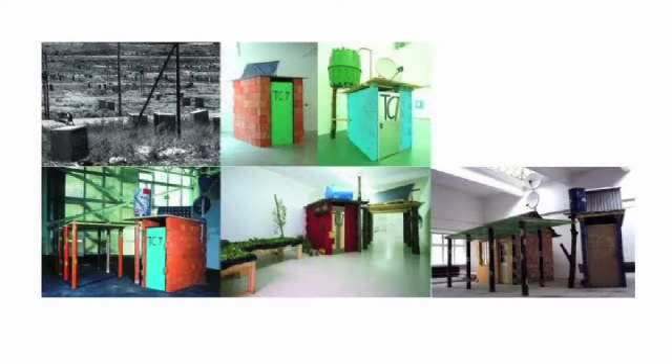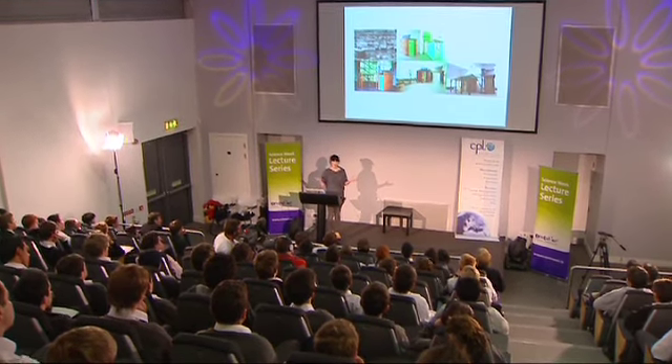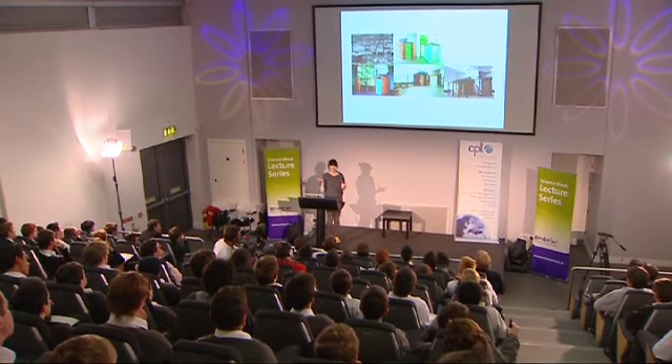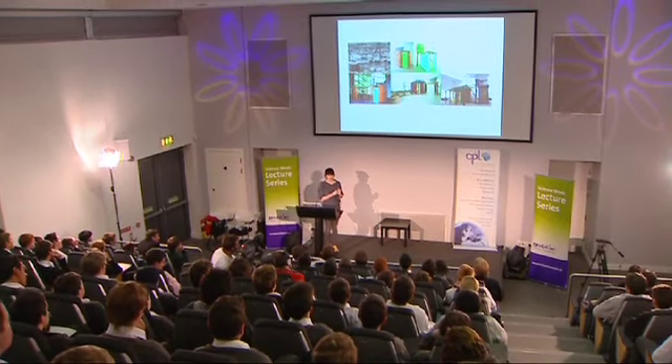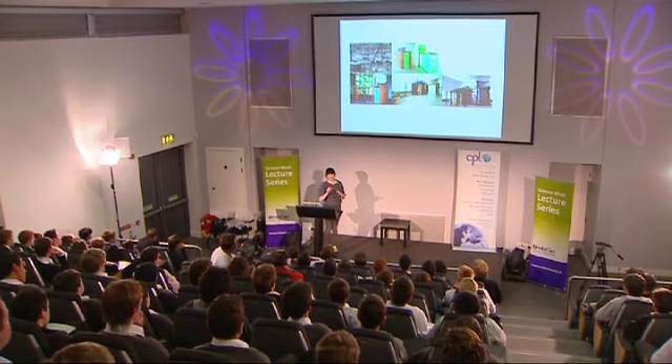I was studying product design and thinking there have to be ways we can design for change. One thing I wanted to mention is an architecture model used by UNESCO called Core Units. It was a project in Kenya where they had to cope with something like 100,000 people coming into the country and needed to provide housing for them. The design strategy was not to build 100,000 boxes — instead they designed an infrastructure: water, electricity, a little lockable room for each person, and foundations.